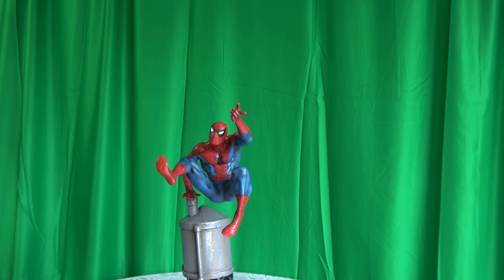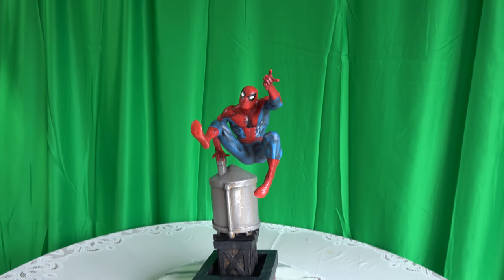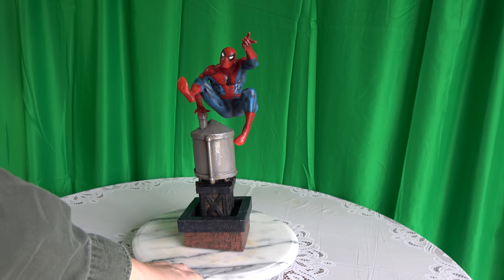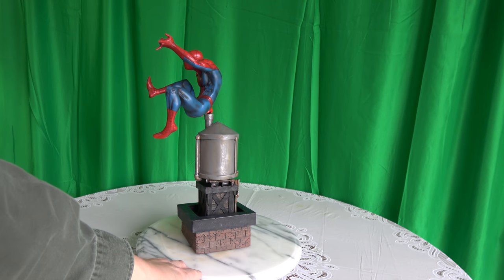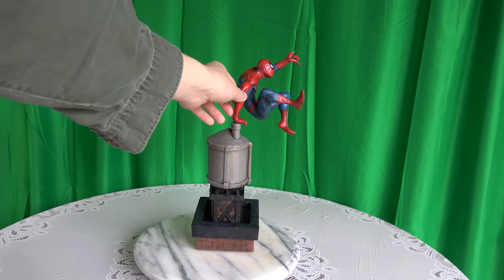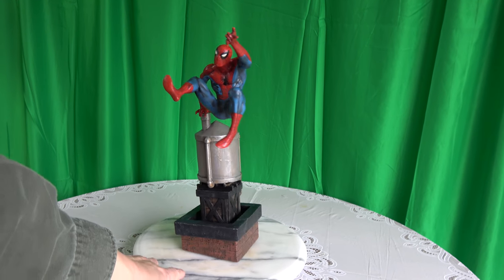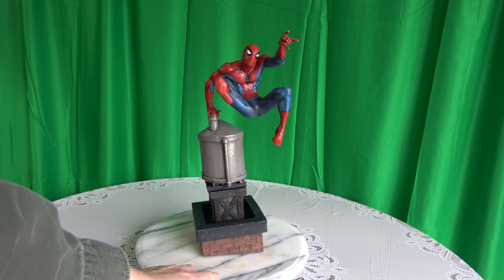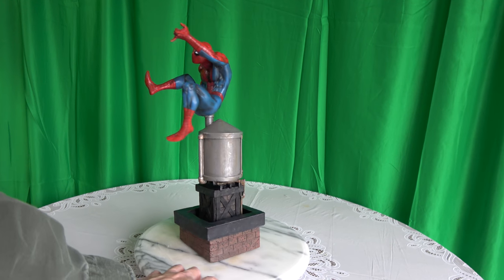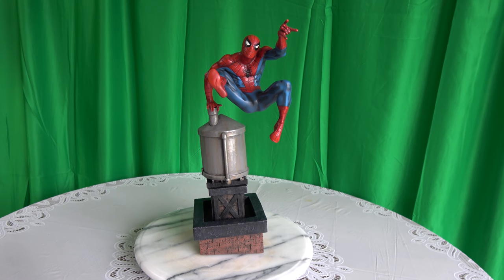We've got Spider-Man on the water tower — let me give you a 360 of this. That should hold. Spider-Man is pretty light so I don't think it'll break over time, but you never know. It's pretty cool; the only thing I wish is this thing would be taller, but that's not an issue because you can put out a riser or some books.